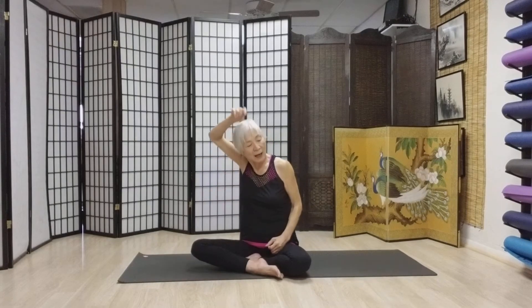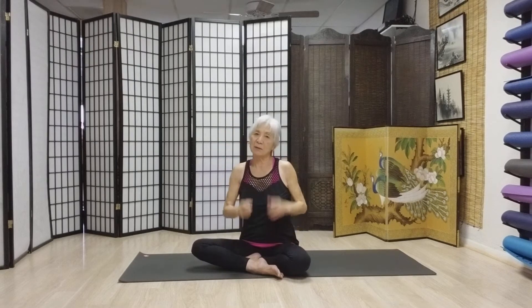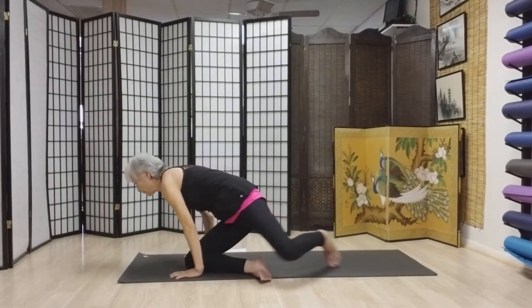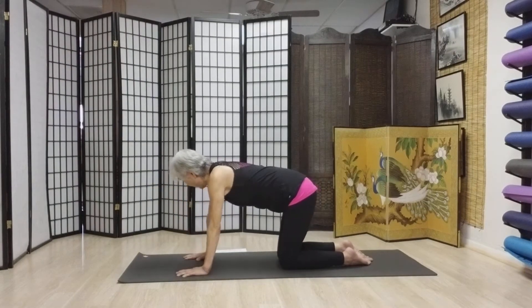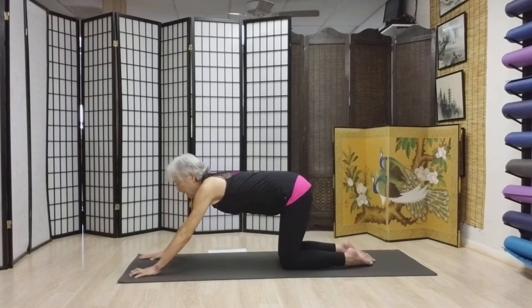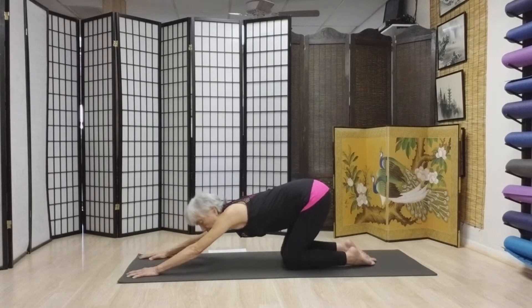Here we go. I am going to make another one — I'm taking requests. What kind of exercise do you like? Please let me know. Now we are ready to go to all fours. Here we go. You know all about all fours, right? There we go. Walk your hands a little forward and we're going to make a big, huge figure eight.